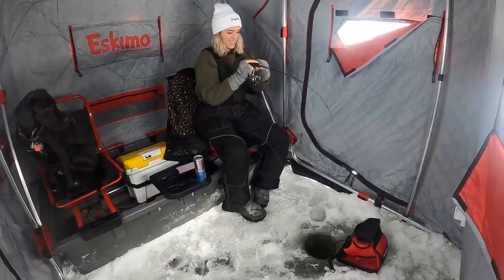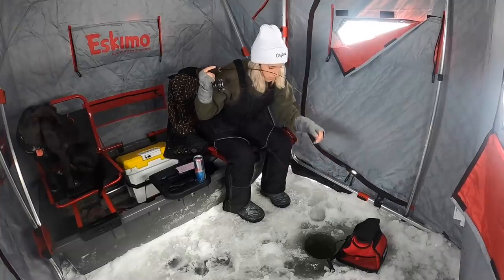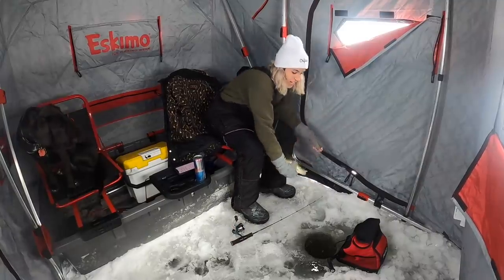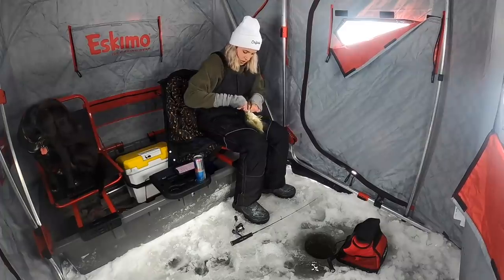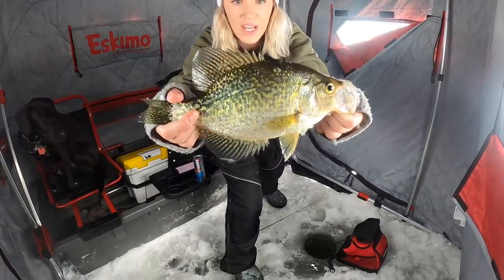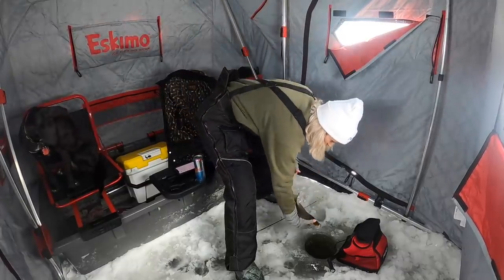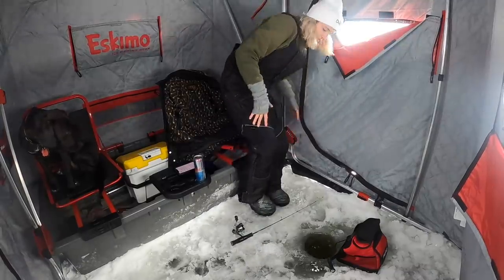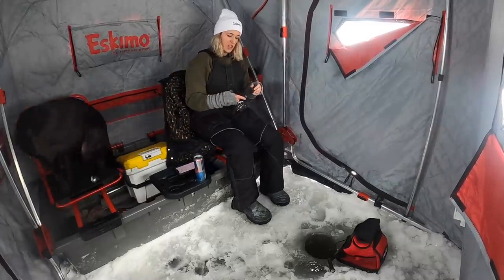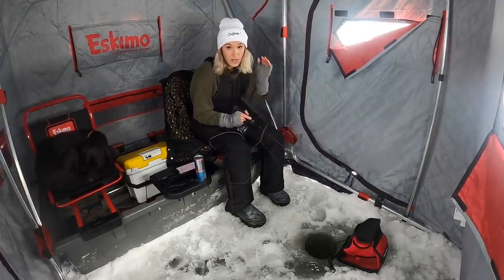Got one — oh, this might be a nice one. Don't get tangled! I thought I was going to lose this one. I need to remember to take my transducer out. Look at this crappie — this would be a nice keeper. I am catching so many left and right, so much fun. We are fishing a large basin, deep water holes — it's about 15 to 17 feet in depth. I'm just fishing about a foot above the bottom, and we are marking them like crazy.